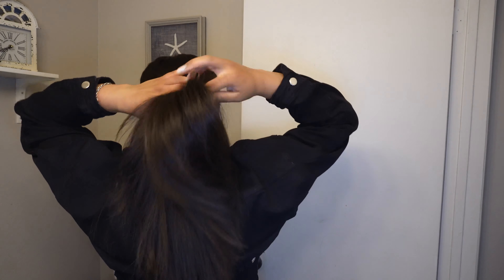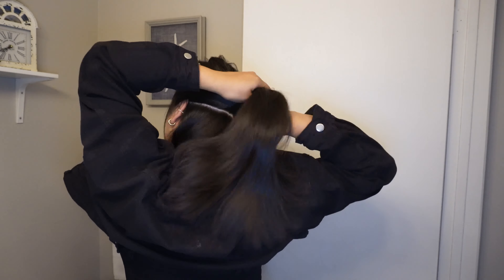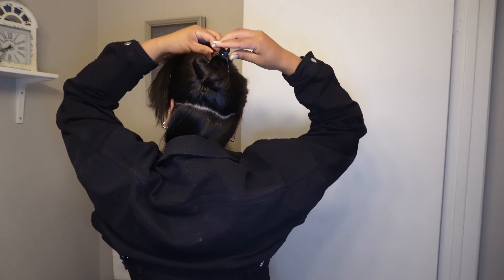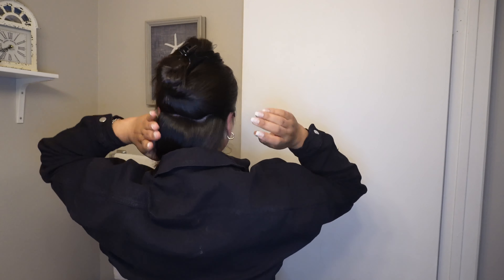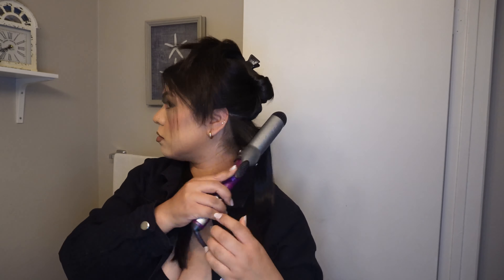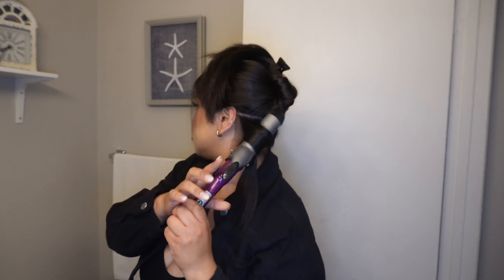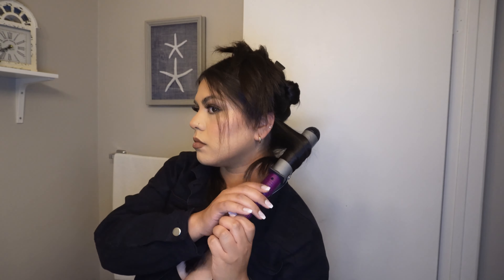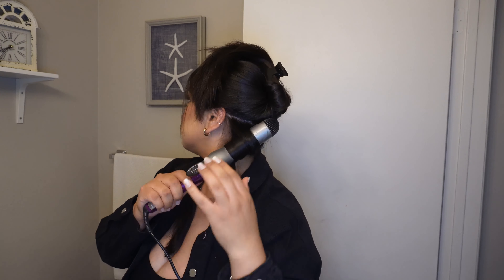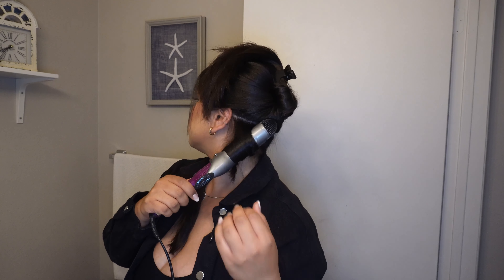Once I'm done spraying and brushing, I like sectioning my hair into big pieces just to make sure I grab every single strand. The reason I like grabbing big pieces is because my curl comes out more on the loose side — I don't like small tight curls. It also makes the process faster and easier.